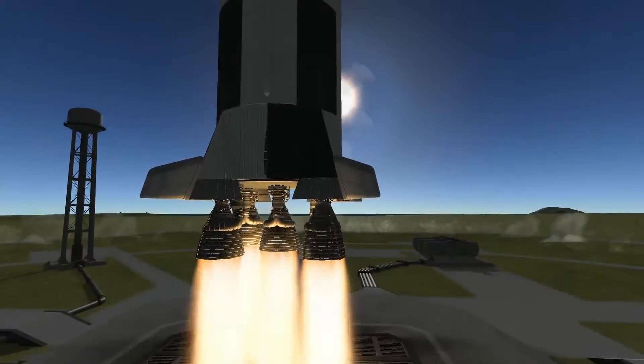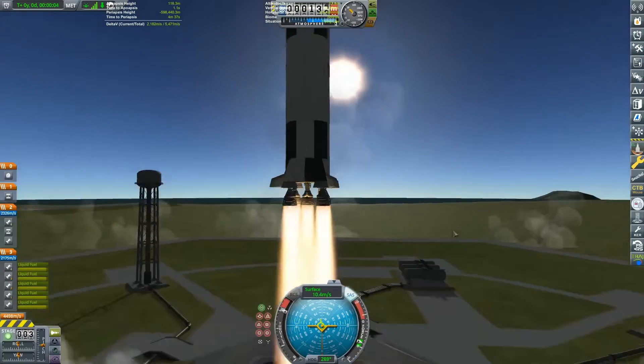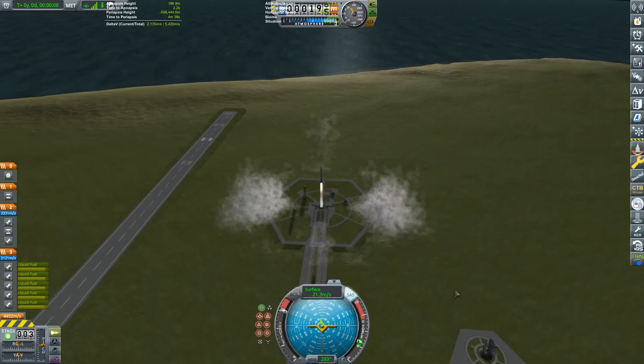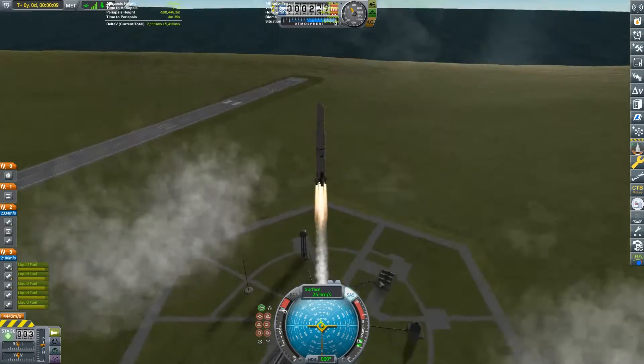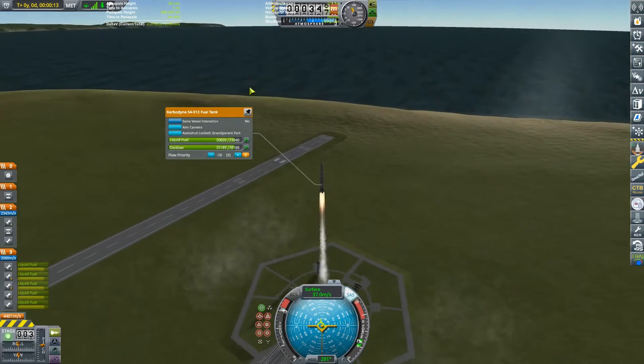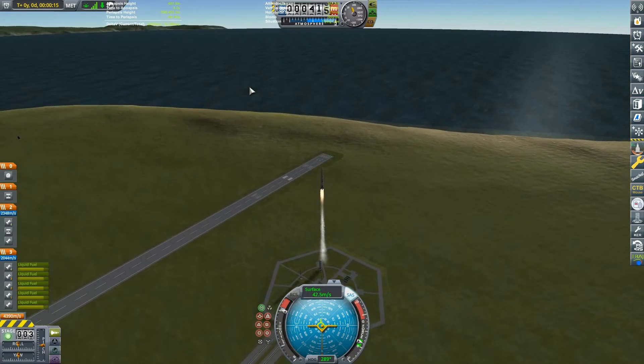Hello and welcome to Fort Inverick. Today's video will be a preparation of the Skylab space station. Skylab was the United States' first space station, launched on May 13th, 1973.